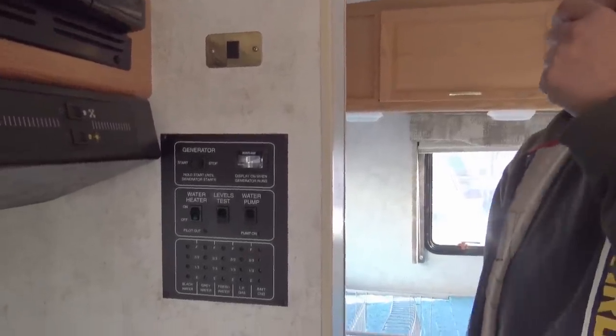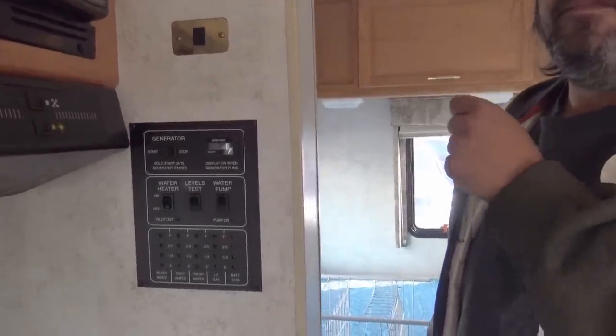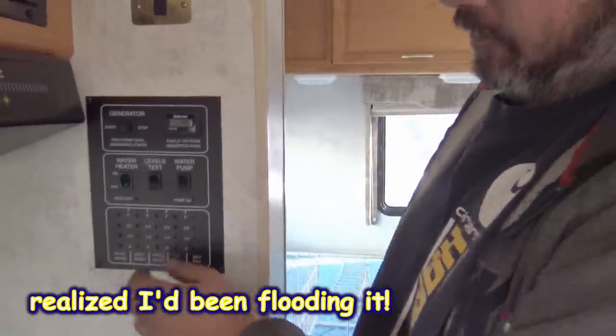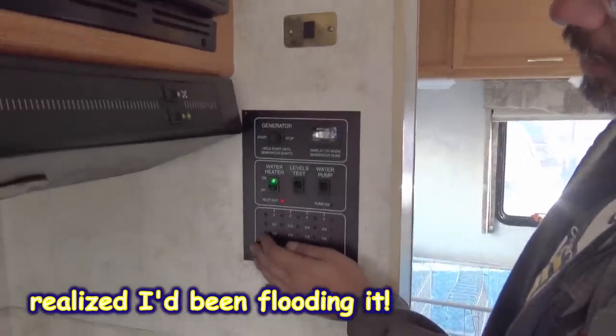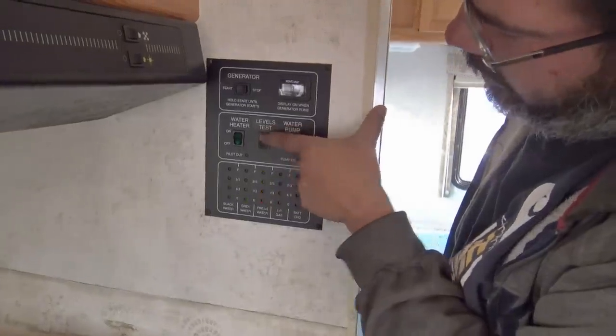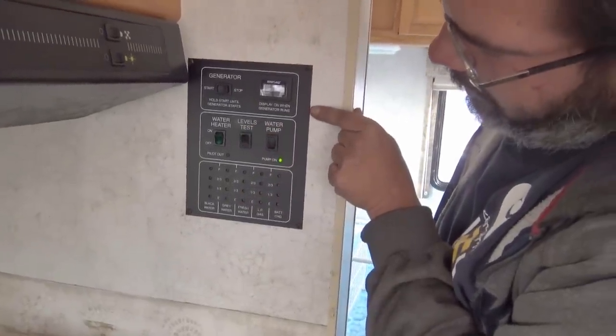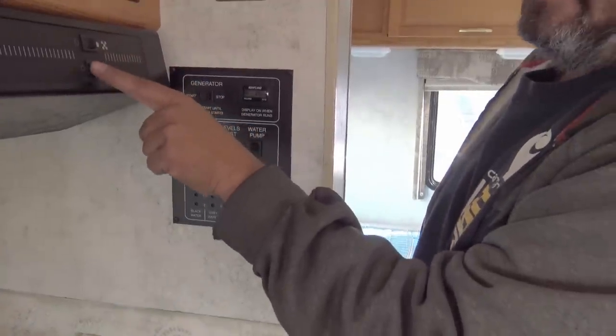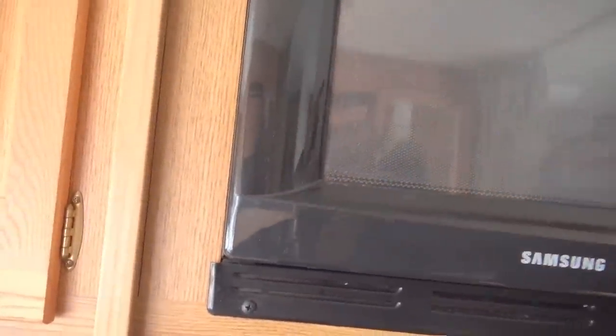My portable generator is sometimes I can't get it to start some mornings — I'll try it, try it, leave it for an hour and go back and it'll start right up. They don't like cold. Of course, you've got your water heater, your level test, and right now yes, you do have a full tank of fresh water. Your water pump does work. Fan, light, and a nice microwave — the microwave does work.